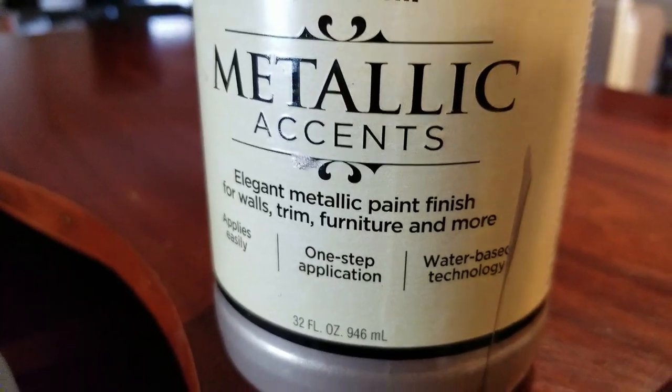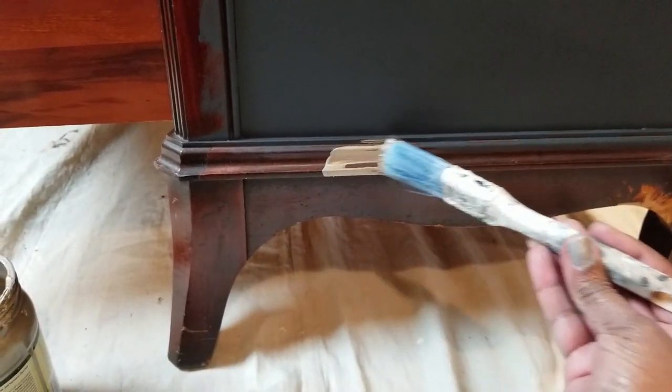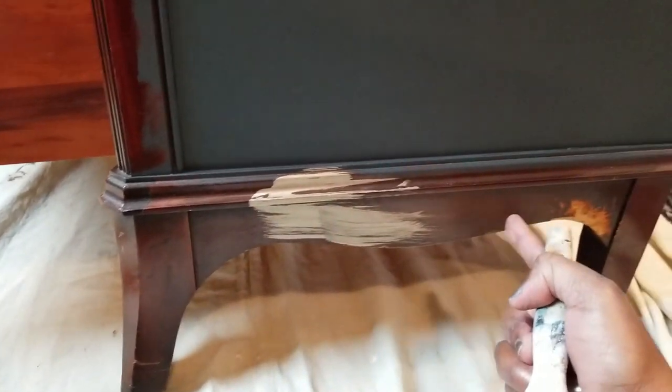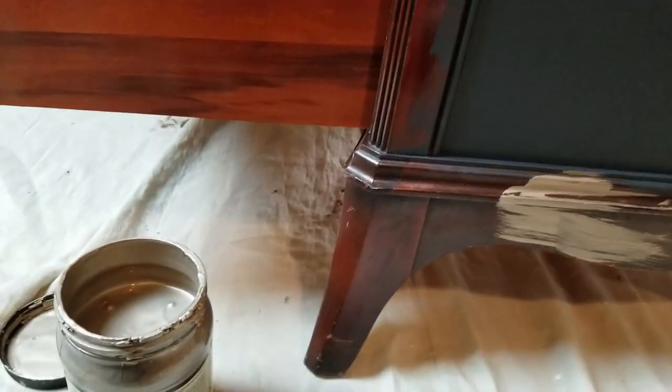I love that. But this is Metallic Accents — it's pretty easy to use. Just make sure that when you're using it, it can streak a little bit, so you want to go with some really soft brush strokes. I'm going to be edging it out and doing this part.